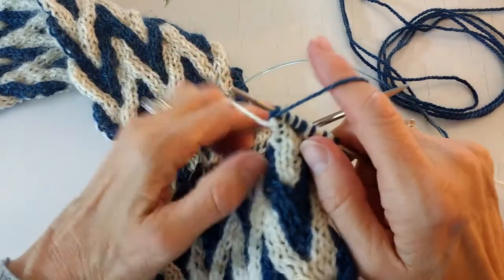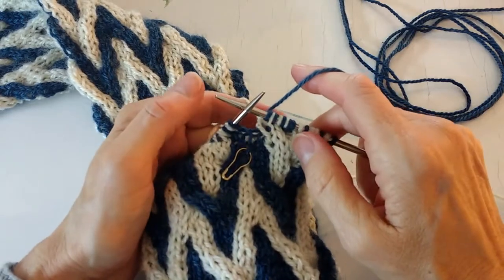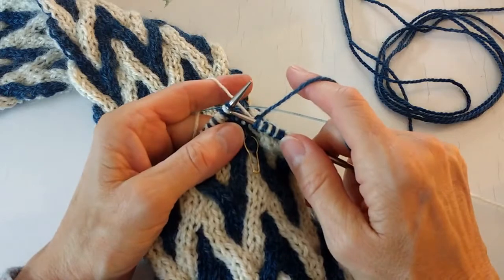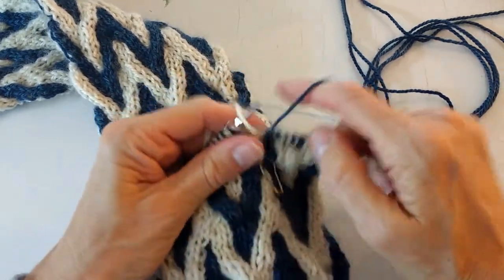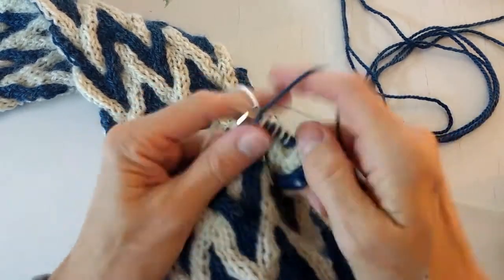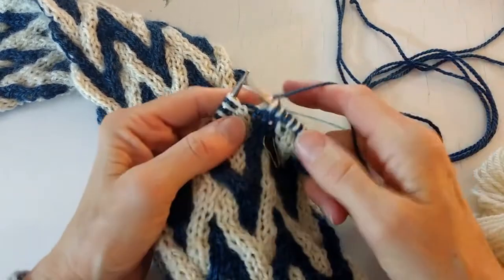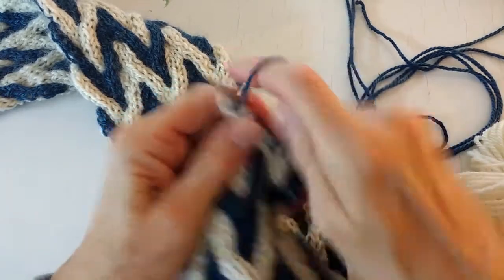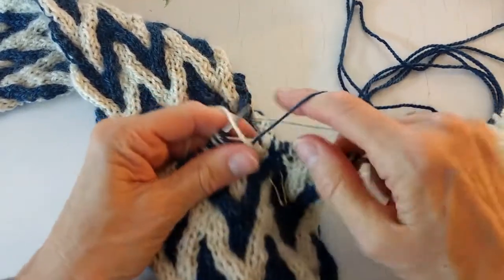The next eight stitches — the next cabling section — is plain on this row. So I'll work the next eight as presented. Knit one blue, purl one white, and then switch — it's now knit one white, purl one blue. Knit one white, purl one blue. And for this next cable, I will show you doing it without a cable needle.